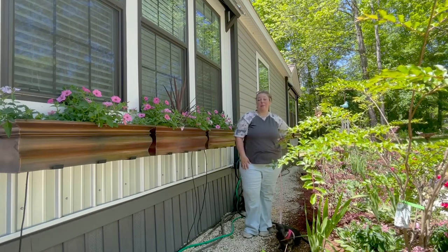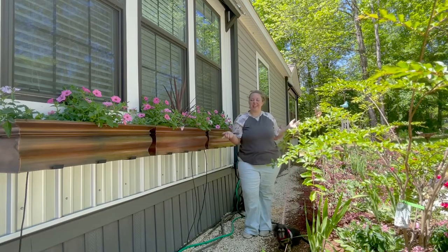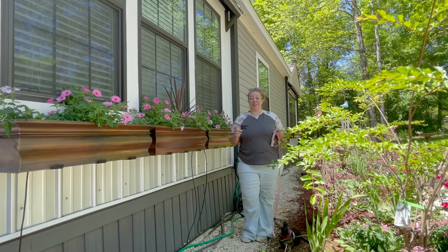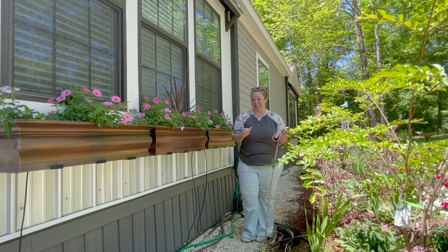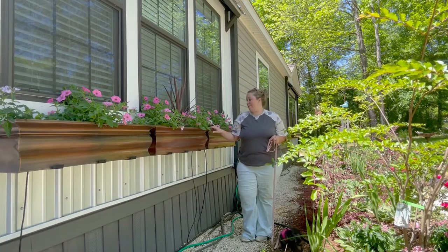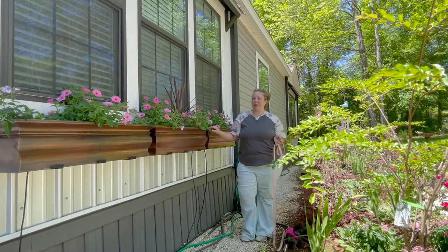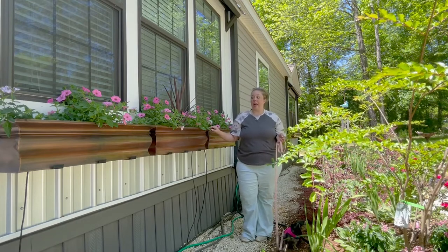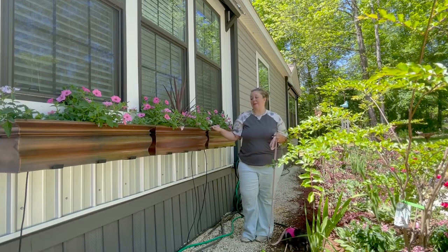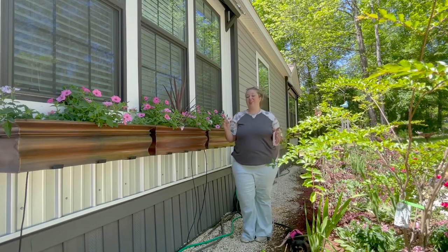Hey y'all, it's Betsy from Happily Ever After Etc, and I am back with another garden project. This video is going to be a little strange because I actually started it last year. We hung my brand new window boxes and filled them with budget-friendly plants for the first year. I've done a very similar planting this year, but that's not the point of this video.